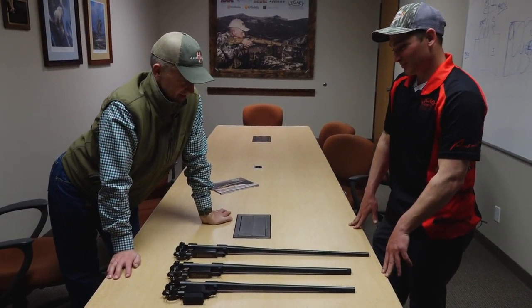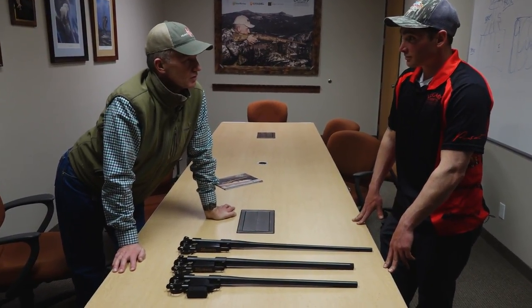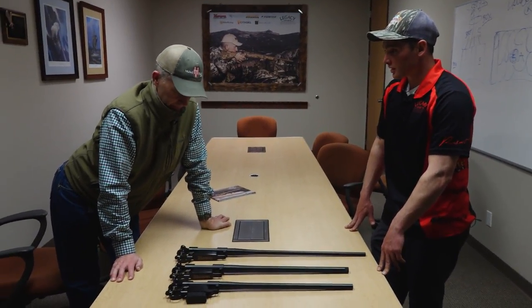This is the infamous Howa barreled action that so many people build from. It's where you guys start from in a lot of gun building — it's the base of any of your rifles, the core foundation.